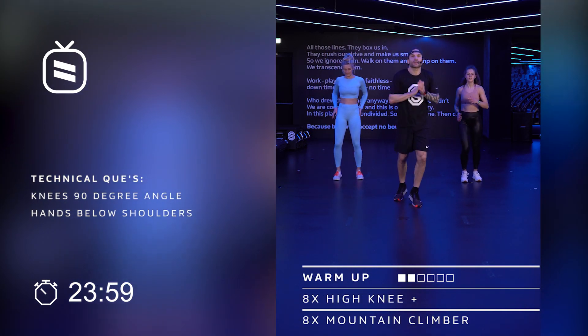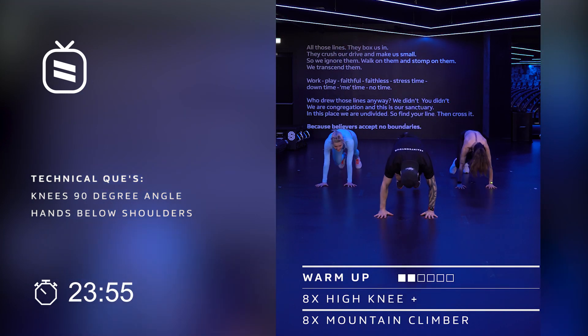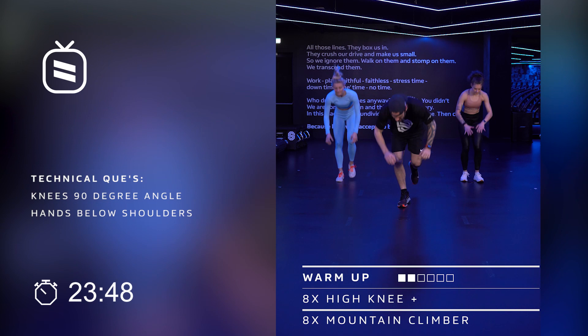Eight high knee runs, eight mountain climbers. Back to the floor, then back up. Keep alternating between floor and standing positions.